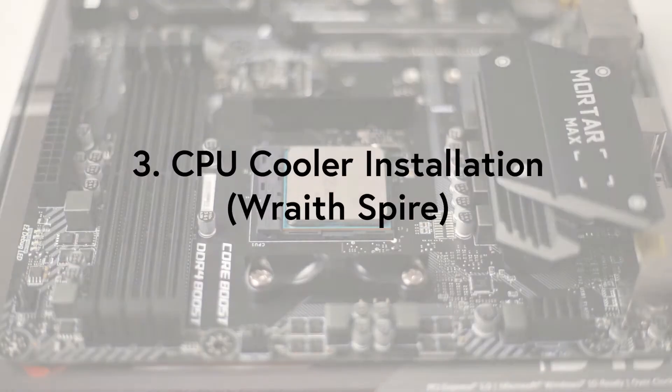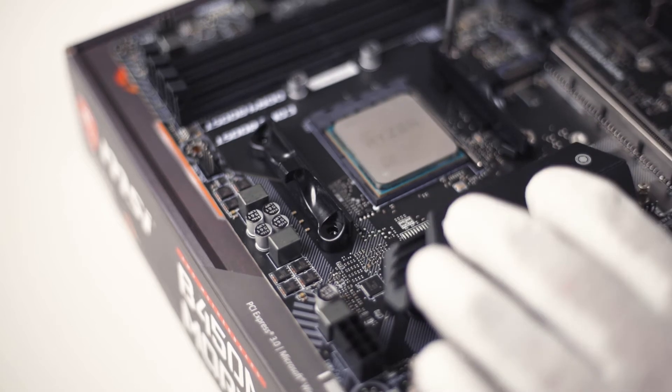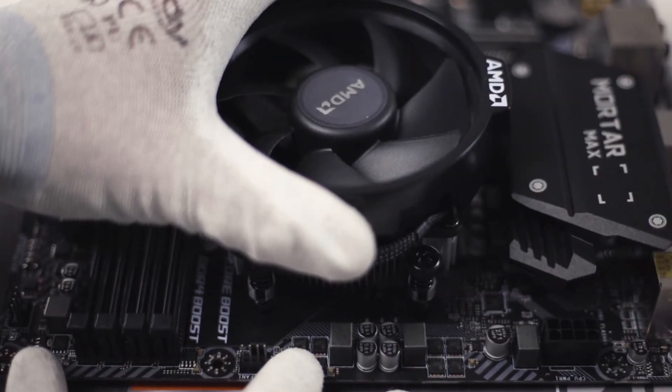Now let's move on with the installation of the different CPU coolers. To install the Wraith Spire cooler you need to loosen the four screws and remove the retention bracket. In this case we only need the backplate. The cooler comes with thermal paste pre-applied and can be placed directly on the CPU.